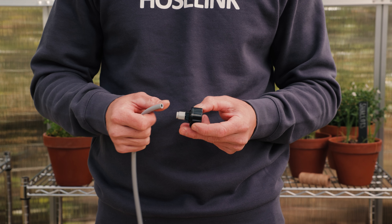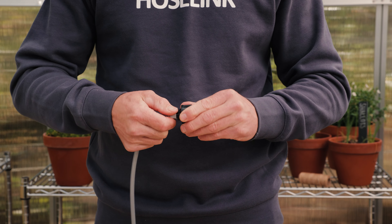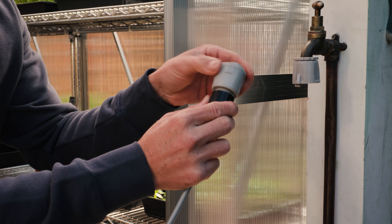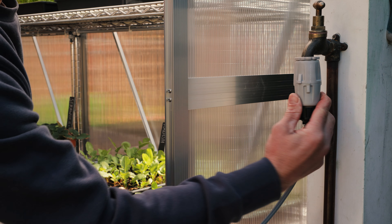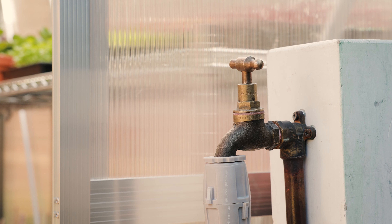Finally, fit the black hose end to the end of the tube closest to your water source. Now that your misting system is installed, you're ready to connect it to your hose or tap with an easy point and twist motion. Turn the tap a quarter of a turn to keep the pressure low and you're ready to go.